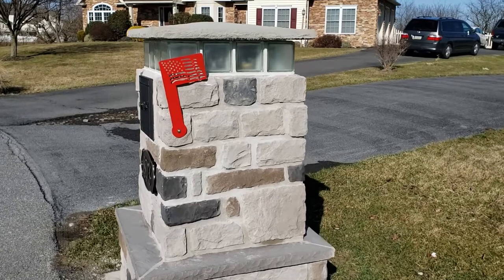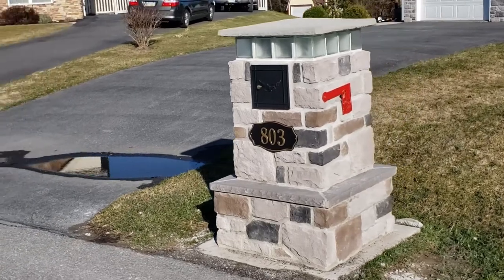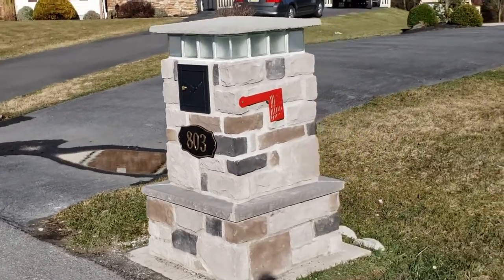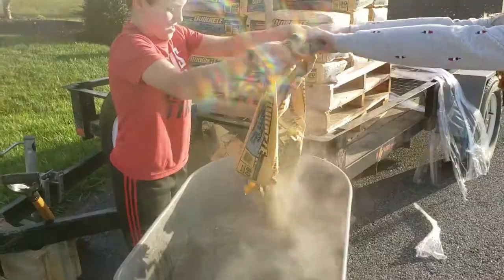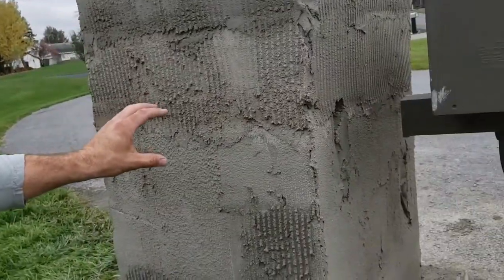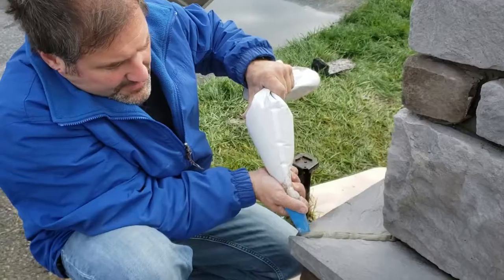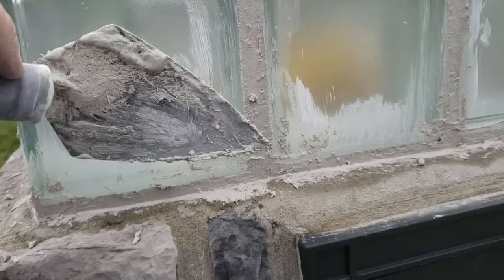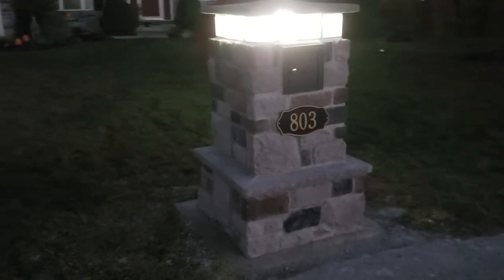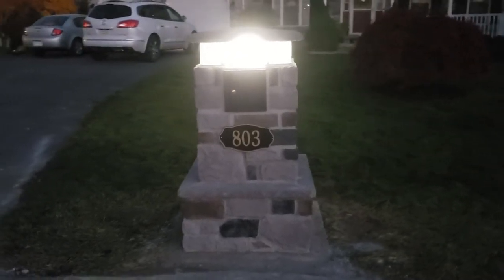Thank you for watching, and hopefully you learned something. Now my wife is so excited — we have the most beautiful masonry mailbox. Make sure you click on this link to see the beautifully transformed curb appeal that your new mailbox adds to your home and neighborhood with the finished landscape work.